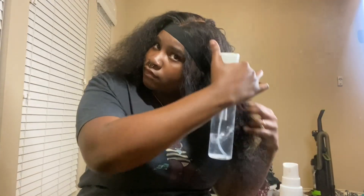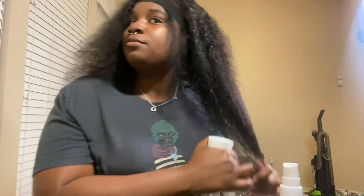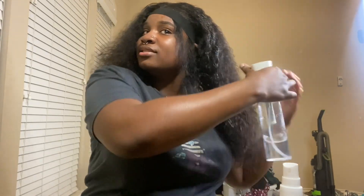Cutting the lace now. I don't know if I want to keep cutting with scissors or the razor, because the razor doesn't really give me a nice clean cut. Here I go wetting the hair.